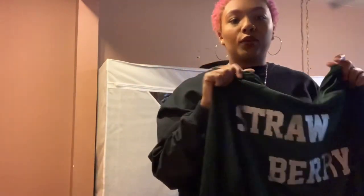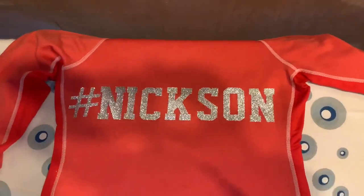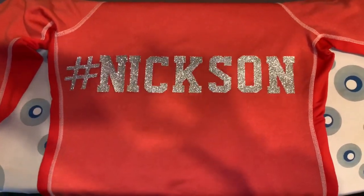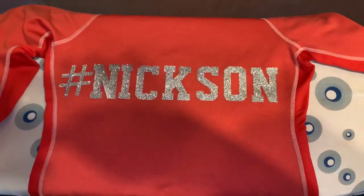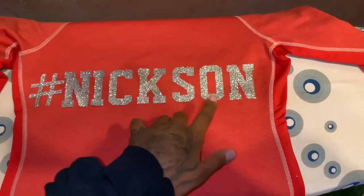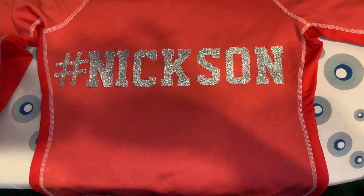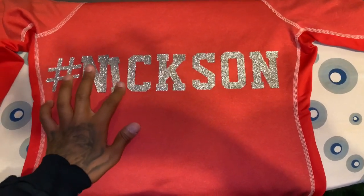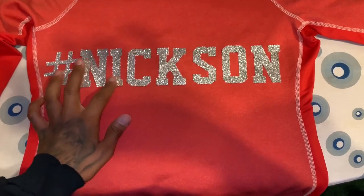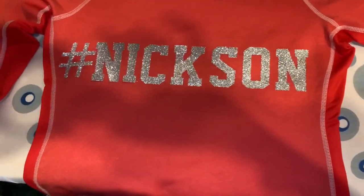So this is how my sister's hoodie is going to look. Our last name is Nixon, so I just put 'hashtag Nixon' on the back of it. You want to make sure that you align every word as neatly as possible. I'm going to go back in and fix it because this 'I' can be a little straighter — I'm messing it up even more — but other than that it looks pretty good.